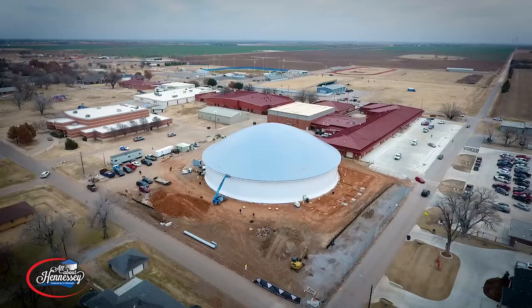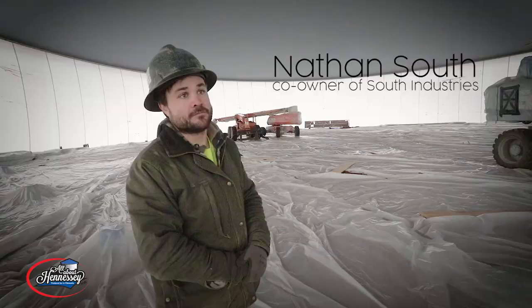I was one of the first invited to enter the new dome, and Nathan South, co-owner of South Industries, took me for a tour. Today, we inflated the Hennessy Gymnasium.